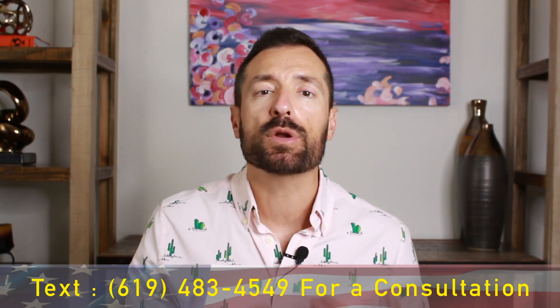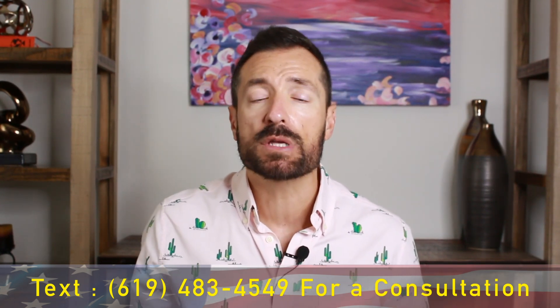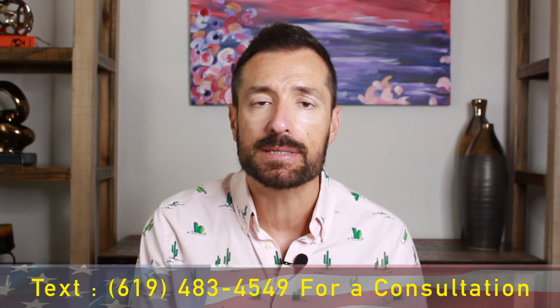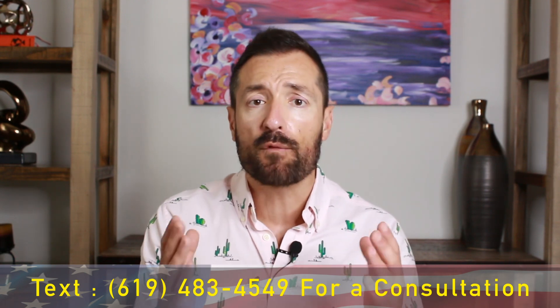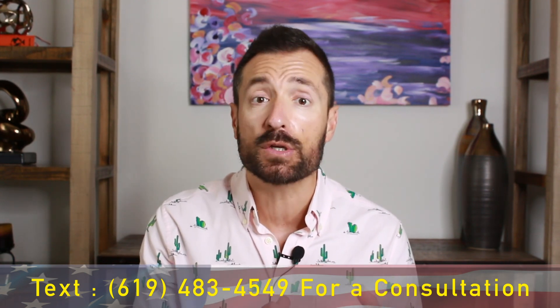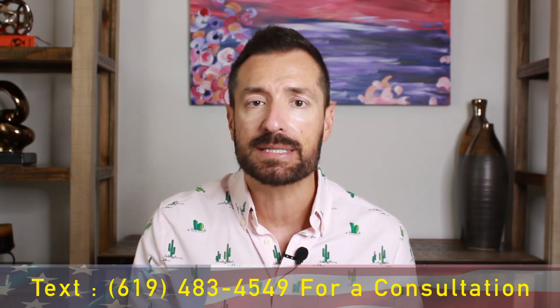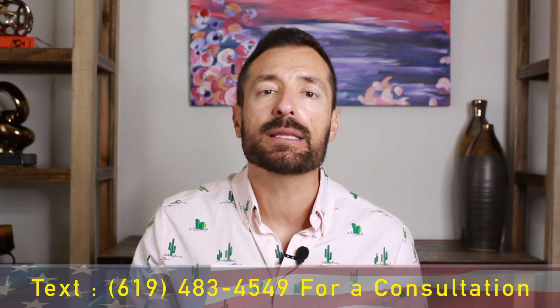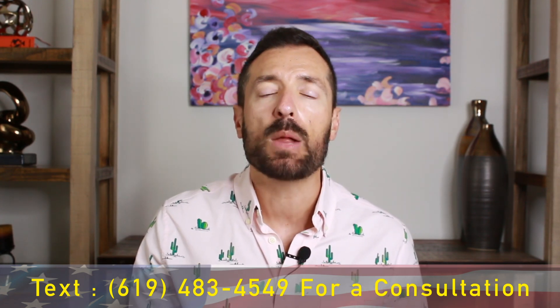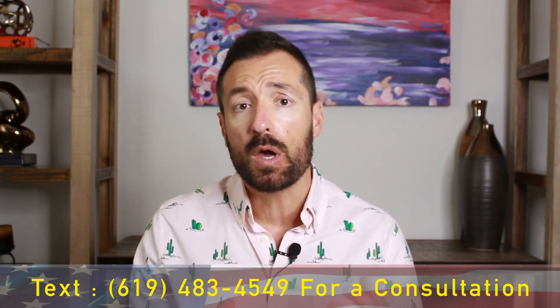Number one option is through an employer-sponsored green card, also known as the PERM labor certification. A lot of our investors are working in their own businesses, but they have clients, partners, and people they know in the United States. For example, we had a client who was a consultant with a very successful E-2 company for 10 years. He was a consultant in the space of IT and computers, helping many companies set up their IT operations.